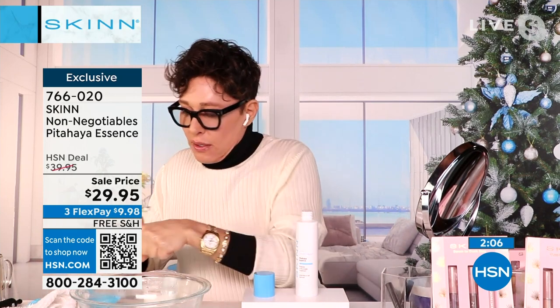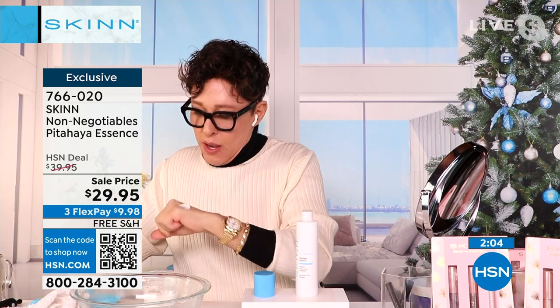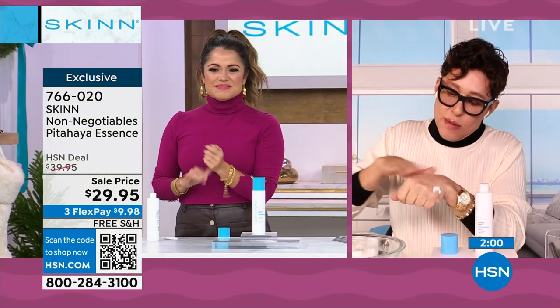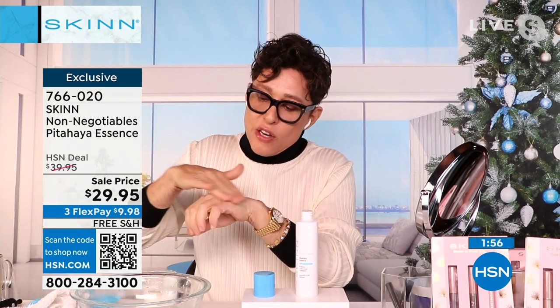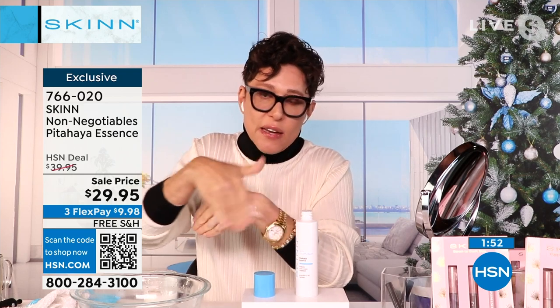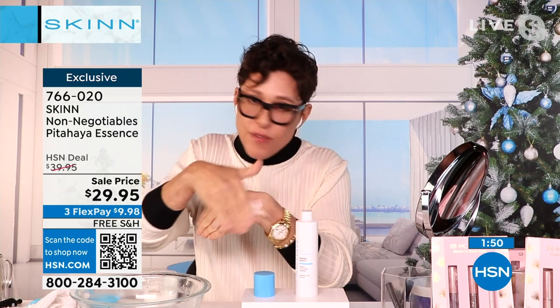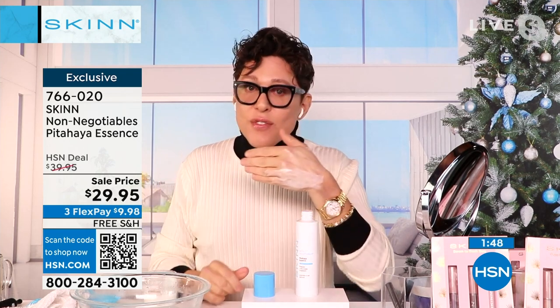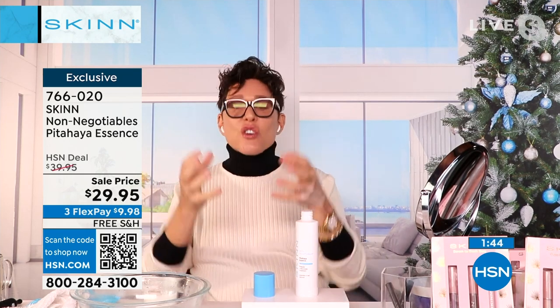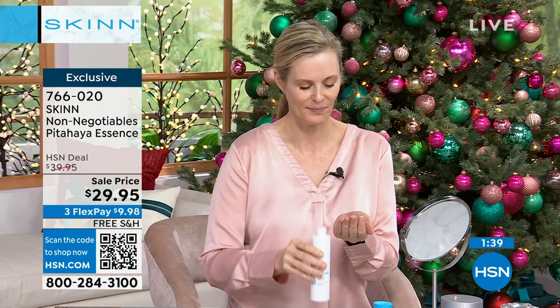Where I put the Pitahaya, the moisturizer goes right into the skin. Without the Pitahaya, no matter what I do, the moisturizer is not going in because that's hardened skin. It's not because of surface dead skin — this is your actual delivery system for optimization of all your skincare. Skin flooding is the hottest trend right now. I'm like, I've been doing that for 20 years.